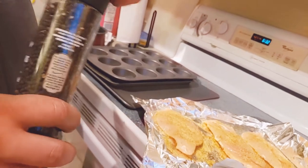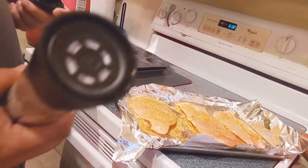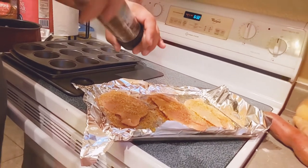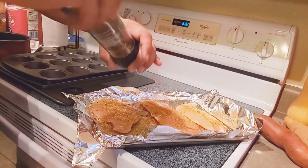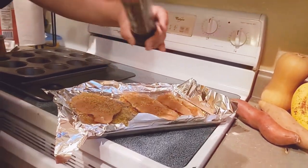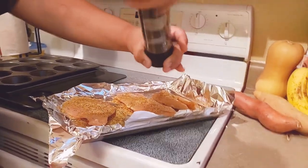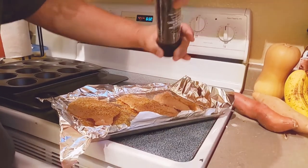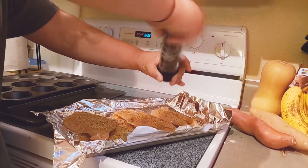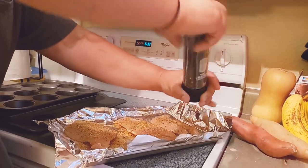Especially the ones that come in a grinder — it saves you a lot of time. The kids love it, I love it. Just a real quick couple of rounds across the chicken, kind of covering from one side to the other.